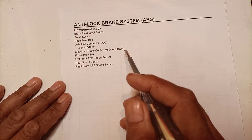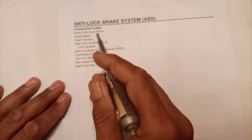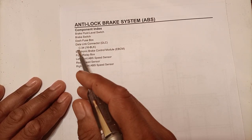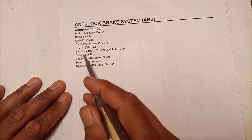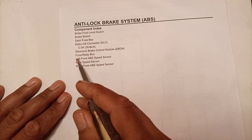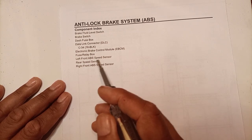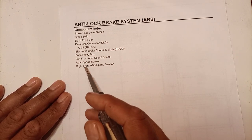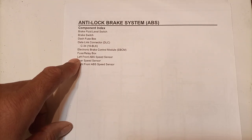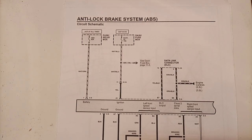For the anti-lock brake system, we will discuss its electrical system, all electrical components, and schematic diagram. The component index includes: brake fluid level switch, brake switch, dash fuse box, data link connector DLC C34 16 BLK, electronic brake control module EBCM, fuse relay box, left front ABS speed sensor, rear speed sensor, and right front ABS speed sensor.